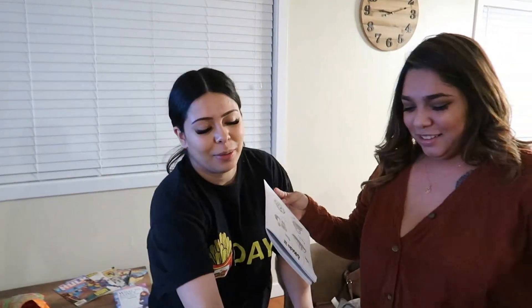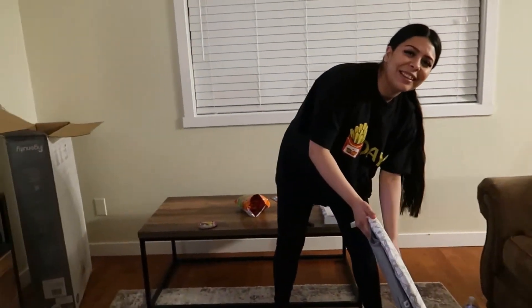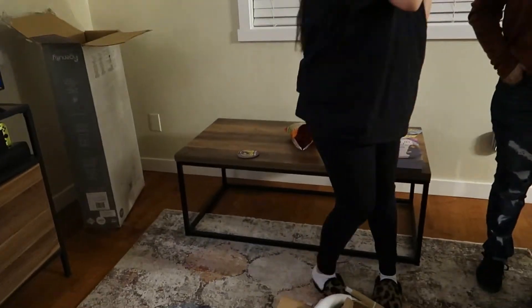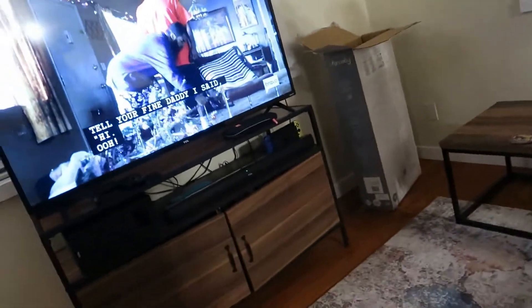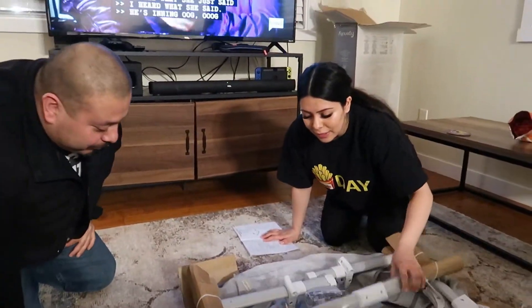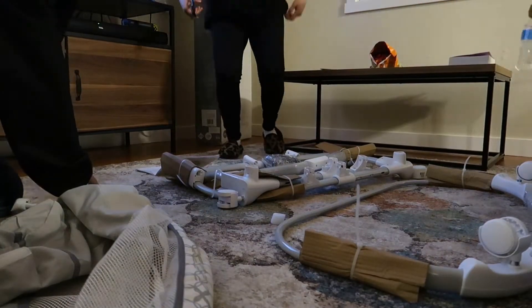I'm gonna move this out of the way here. I guess this is yours because I don't know what I'm doing. Look at how pretty it is! Is that the thing where the baby likes? There's no instructions — actually, there is instructions. It is all snap-on, that's cool. Oh yeah, nice.